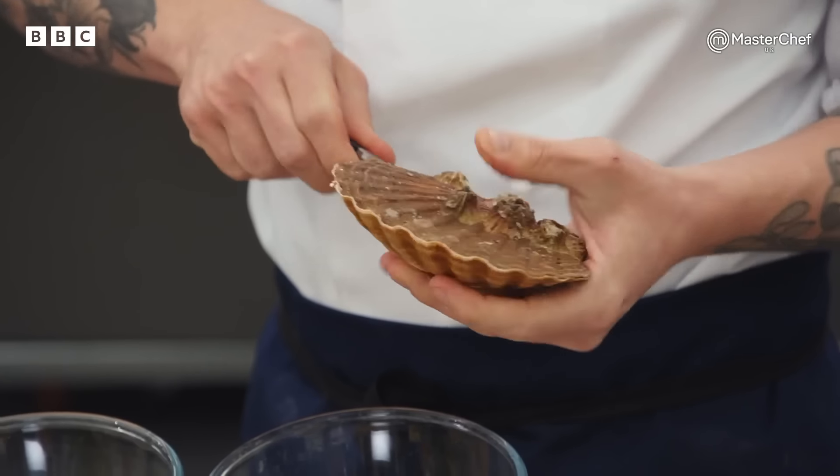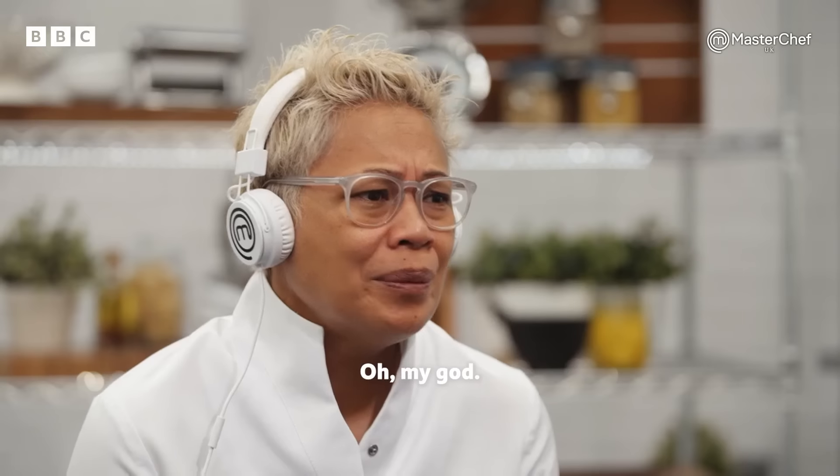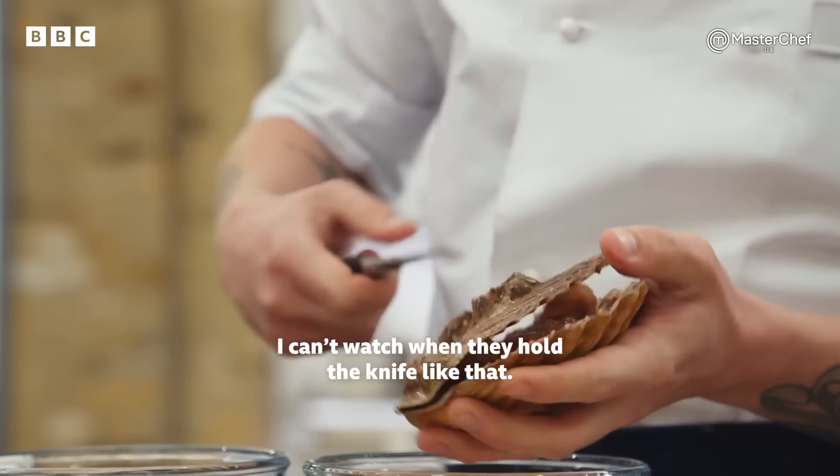Be careful with that knife. When's the last time you opened one of them? Two years ago. I can't watch when they hold a knife like that!